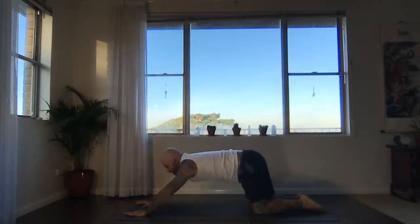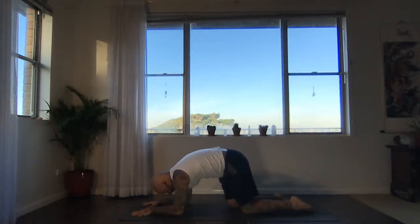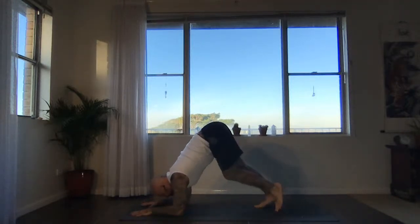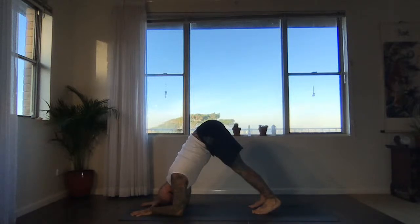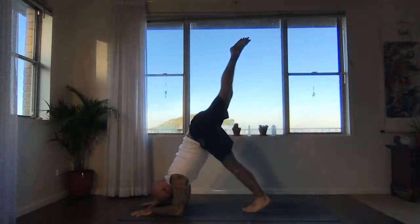Okay — dolphin pose, round two. Shift forwards, get the shoulders directly above the elbows. Switch on the biceps. Relax the head, breathe into the upper back like a cat, look towards the knees. Curl under the toes — when you're ready, straighten the legs. Walk the feet in a bit closer. Keep pressing the forearms down, keep the head relaxed and away from the floor.